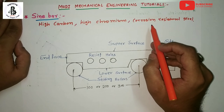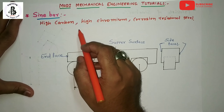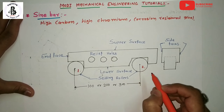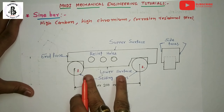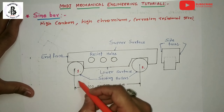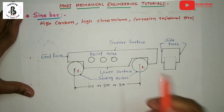Sine bars are made of high carbon, high chromium, corrosion-resistant steel. These materials are suitably hardened, precision ground, and stabilized. In the construction of the sine bar, two cylinders having equal diameter are attached at both ends of the sine bar, so that the axes of these cylinders are mutually parallel to each other and also parallel to the upper surface of the sine bar.